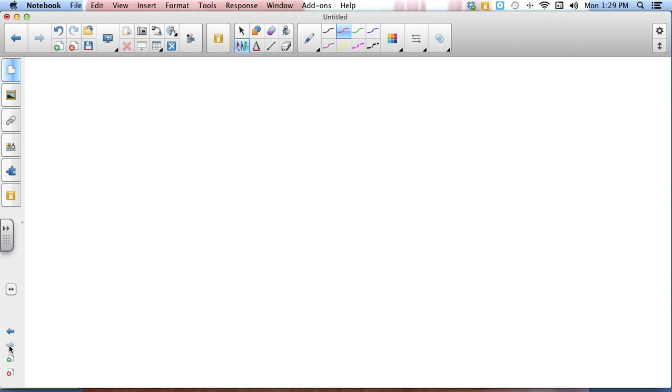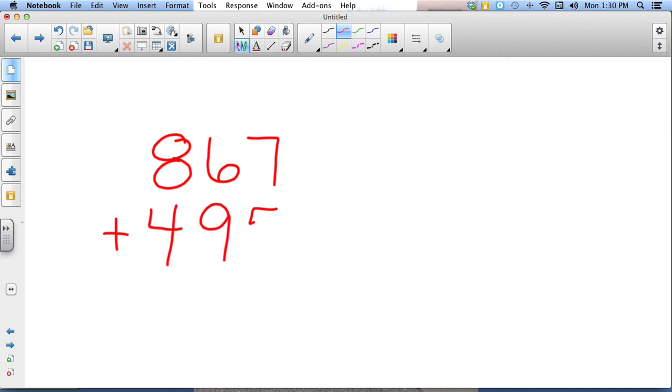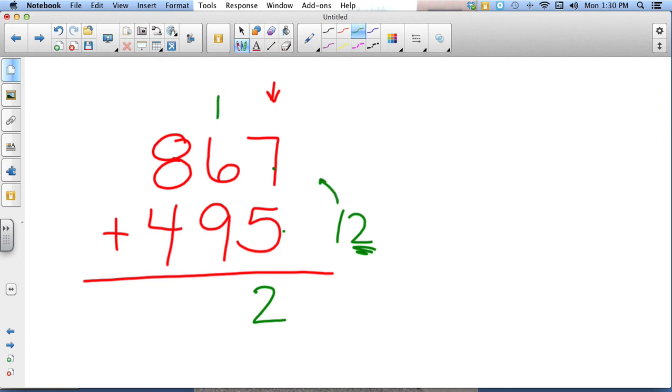Let's see how well you do when you have to carry two times. Our number is 867 plus 495 — try that, pause your video. Welcome back. We start in the ones column: seven plus five is twelve. The two comes down underneath here and I take the one up to the top of the next column. Six plus nine is fifteen, plus one is sixteen — I take the six and put it underneath that column and carry the one to the top of the next. Eight plus one is nine, plus four is thirteen — don't forget the comma.